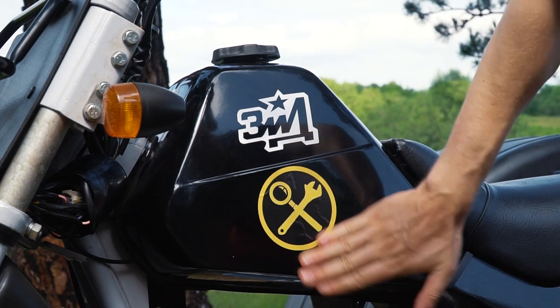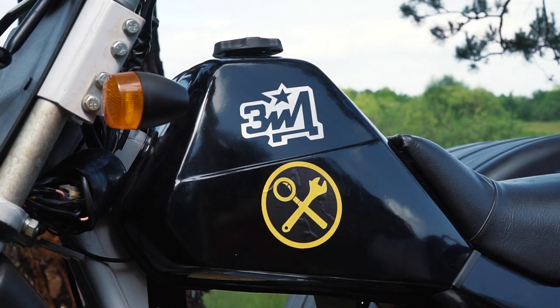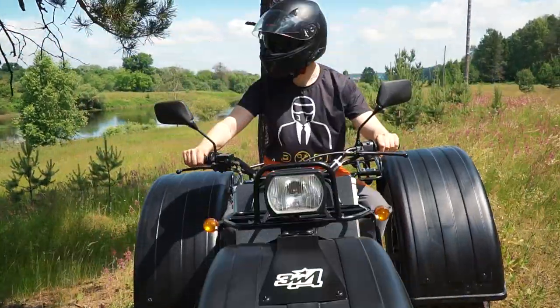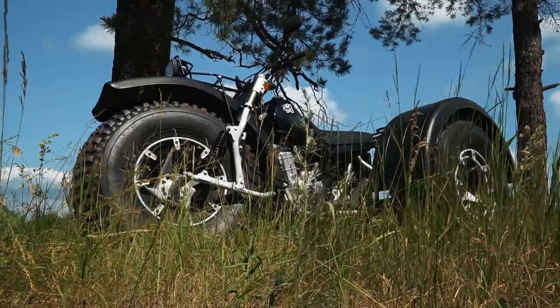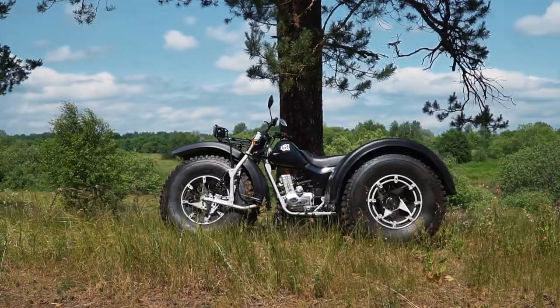They produced various weapons during the Second World War, and now one of their fields is producing various vehicles, including this one. This ATV is called Zied Barkan. Today we will make a thorough test of this machine and look at it in detail.